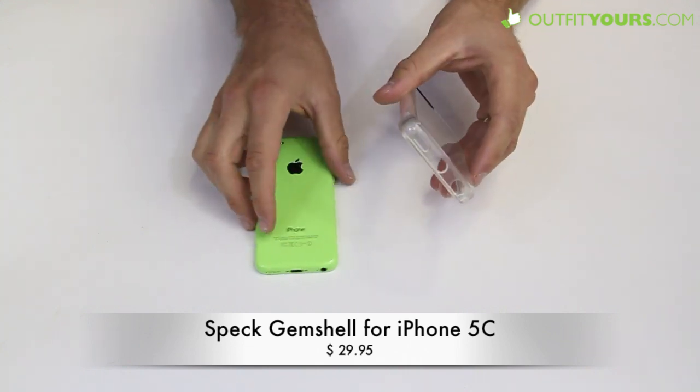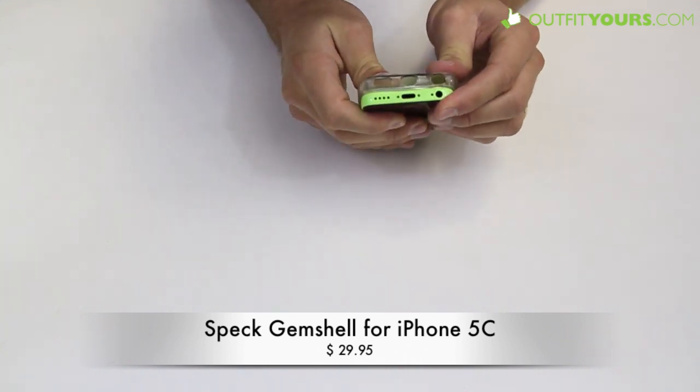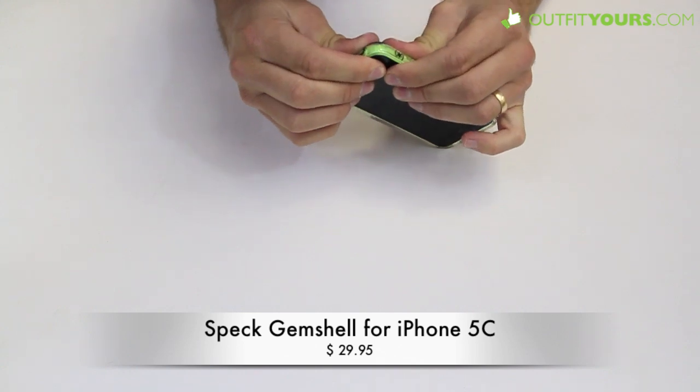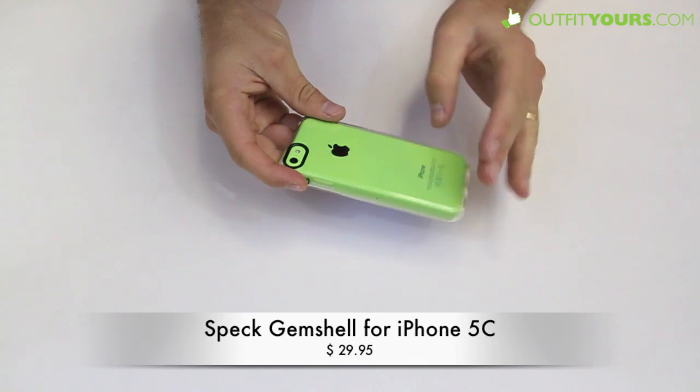This provides some good protection — good drop protection and against scratches as well. Here you can see that it does flex a little bit, so to put it in the case I just pop it in like so. And there you can see it's going to completely show off your iPhone 5C.